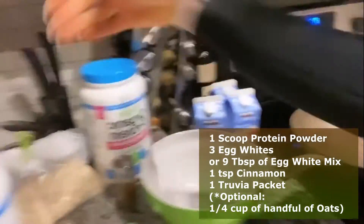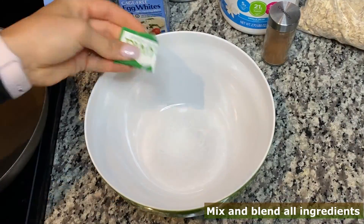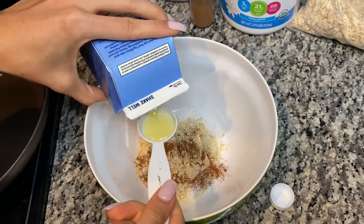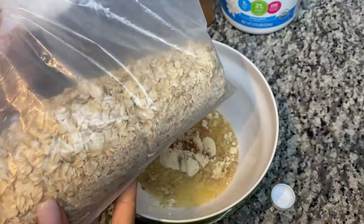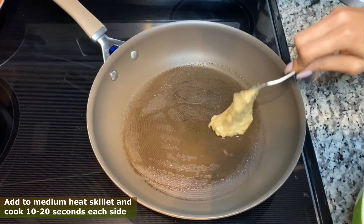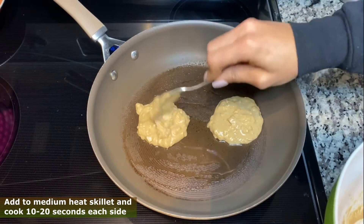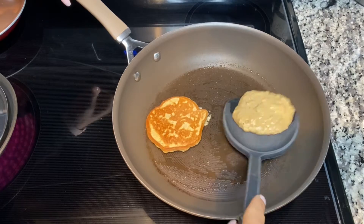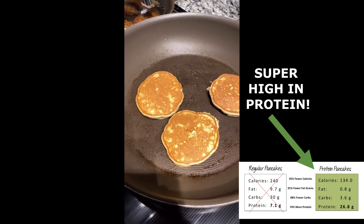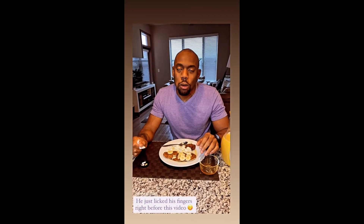And some oats. Mix it all together 10 to 20 seconds and voila — they just come out looking so perfect, nice, light, and fluffy. Super high protein. How are the pancakes? Looking good!